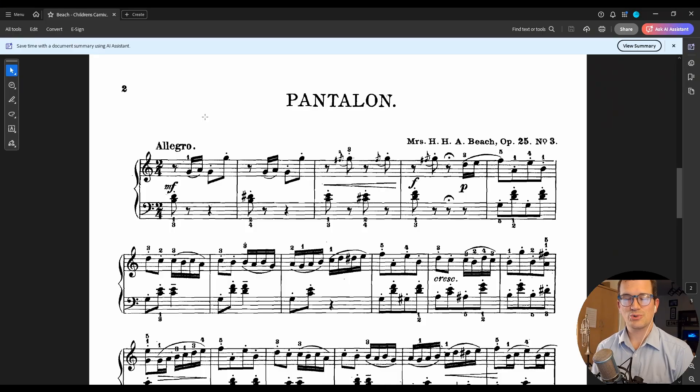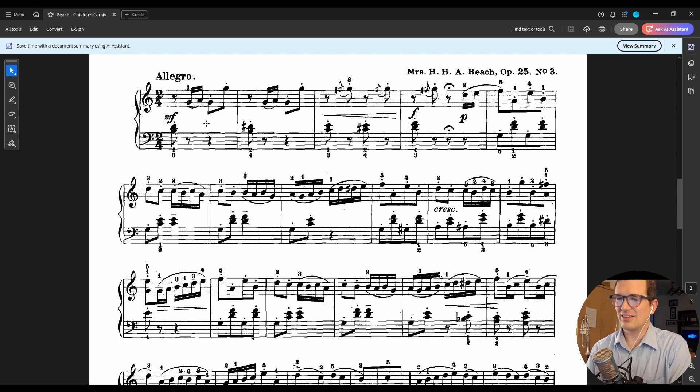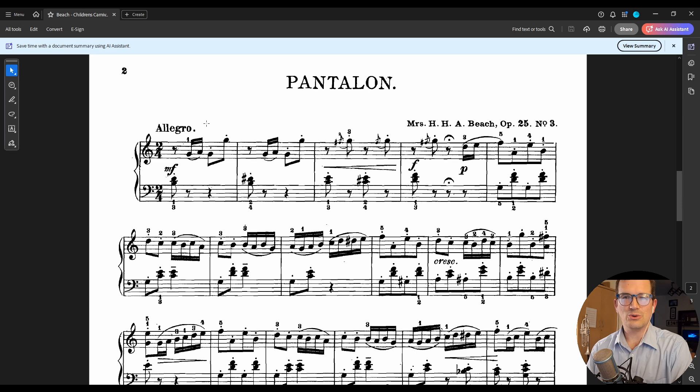Hi, welcome to this tutorial series on orchestrating in MuseScore. The purpose of this course is learning the basics of MuseScore, and the best way I can think to do that is with a practical project. We're going to do an orchestration project where we take this piano piece, Pantalon by Mrs. H.H.A. Beach, Opus 25 No. 3, written for piano, and orchestrate it for a full orchestra — and hopefully it'll sound something like this.